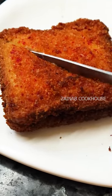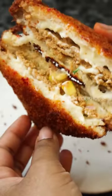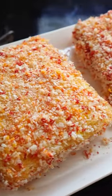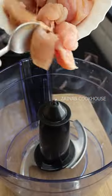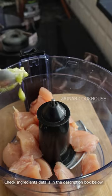Hi guys, Assalamualaikum, this is Zainab and I am going to show you the most demanded starter — this is cheese chicken crispy bread. This will show up in Ramadan everywhere and this year it was very trending. So let's start the process.